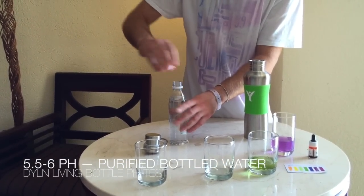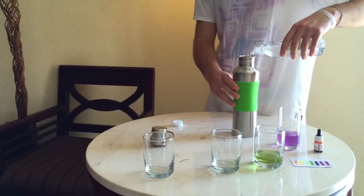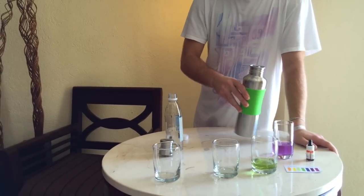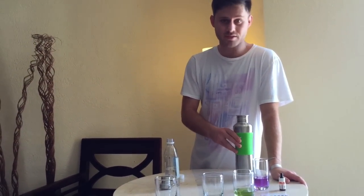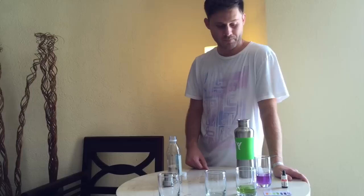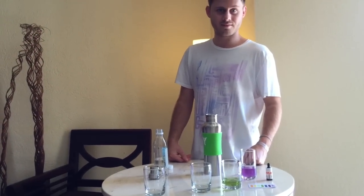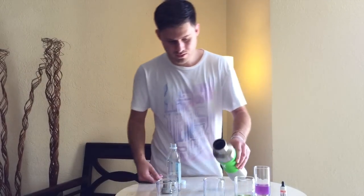I'm going to empty out the rest of this bottle and fill it with this. I'm not going to fill it all the way just for the sake of time, but I filled up about half of the water. Now I'm going to wait a few minutes. There's really no need to shake the bottle when the water's inside — you can just leave it.